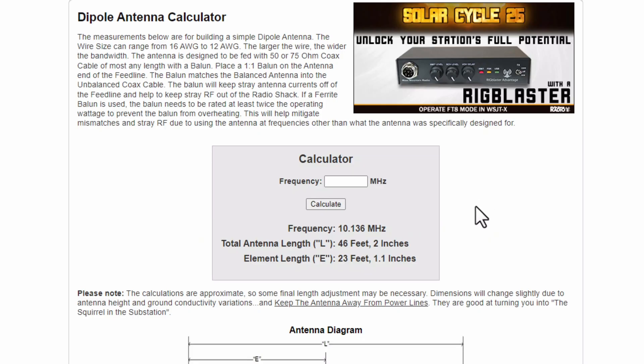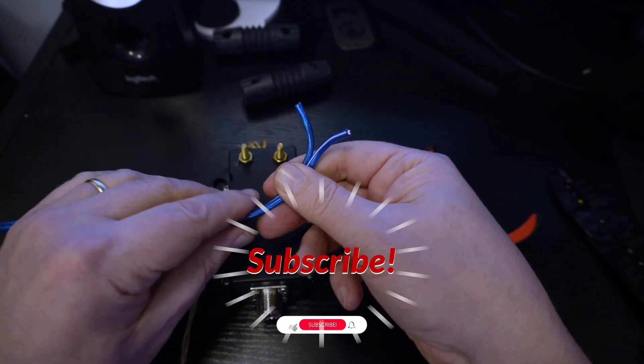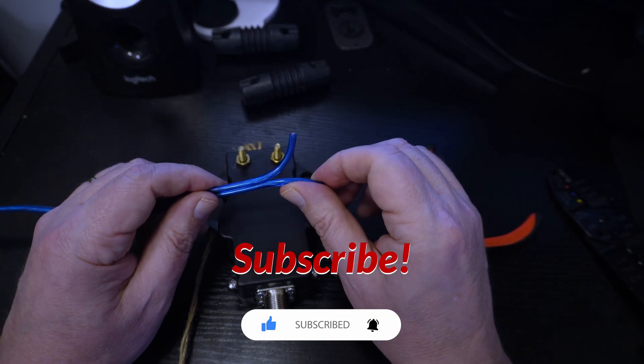We need to jot that down. If you want to convert to metric, there are other calculators that'll do that, but this is fine for me. The total length is going to be 46 feet, 2 inches. Each leg is going to be 23 feet, 1.1 inches. Let's get to work. I went ahead and cut that to 23 feet — about 23 feet, 2 inches, roughly. There we go.